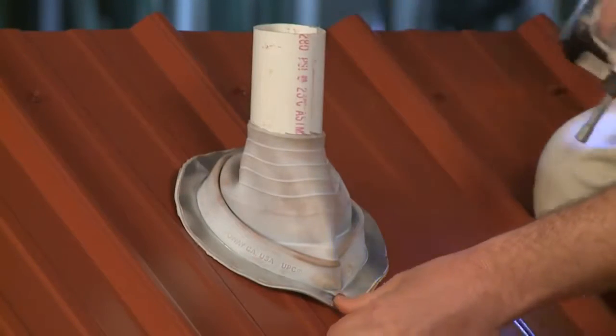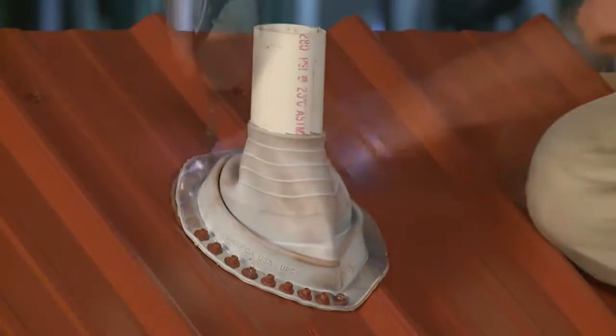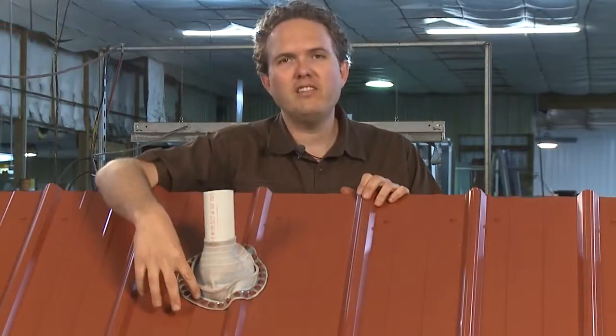When you're installing these boots, make sure to put the sealing on underneath the base of the boot so that it's hidden from the sunlight, and then put enough screws in the boot to hold the base down flat against the metal.